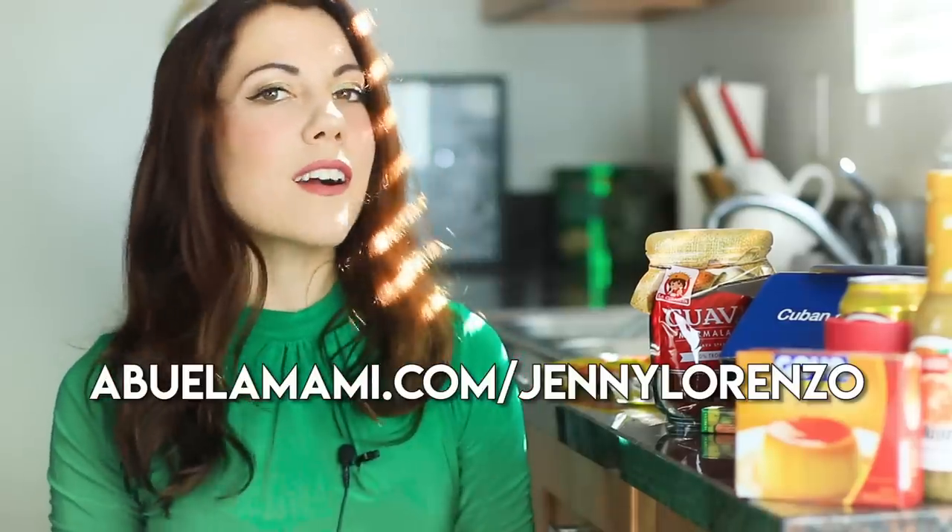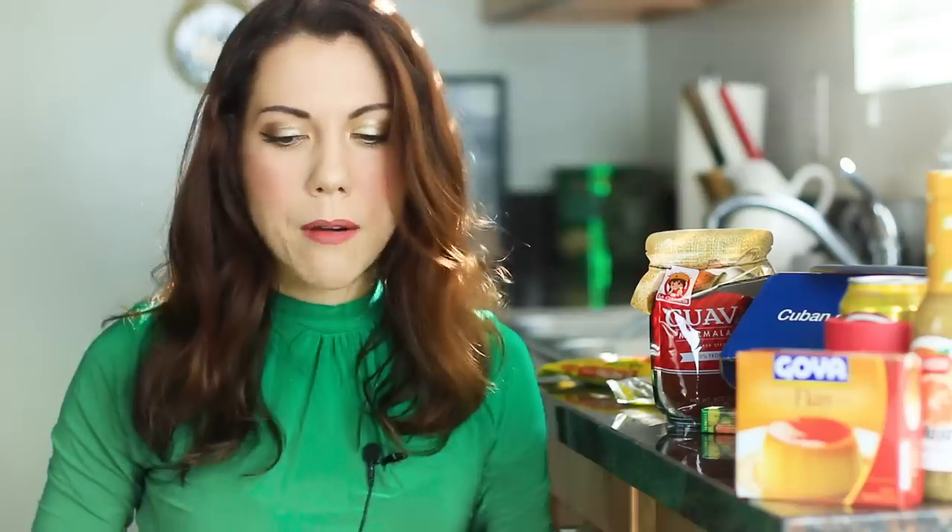Thank you guys again for tuning in. If you would like to see more Abuela Mami unboxing videos, let me know and I will do more. I promise I won't take seven or eight months to make another one. And if you're curious and want to subscribe and get yourself a box or for a loved one, be sure to check out the link above or below, depending on the platform, at abuelamommy.com slash Jenny Lorenzo. Me voy, me voy, me voy.